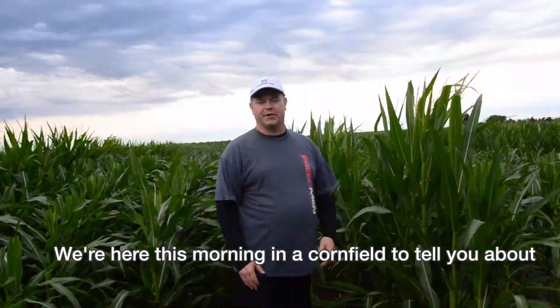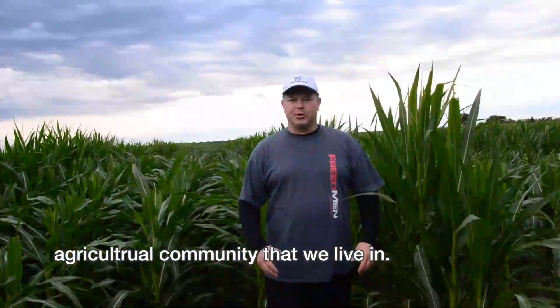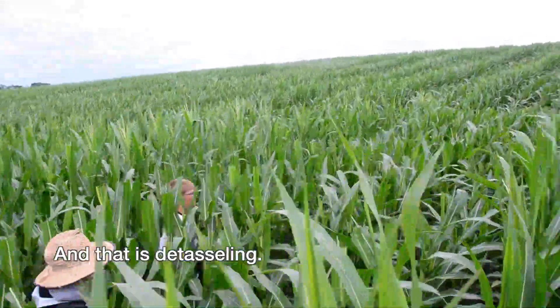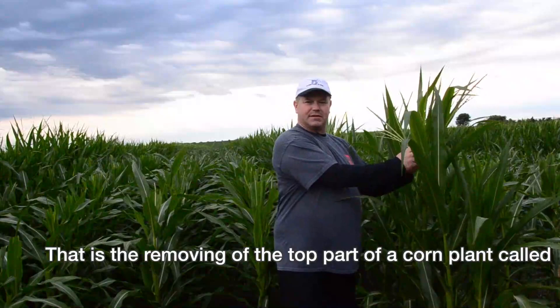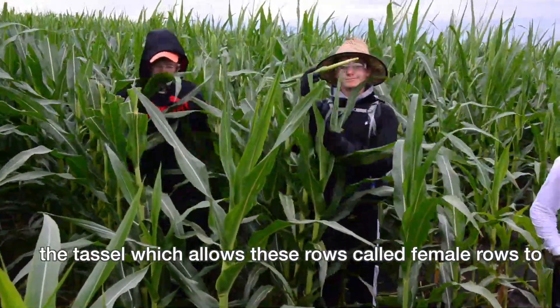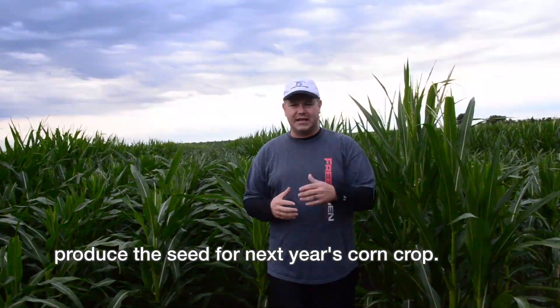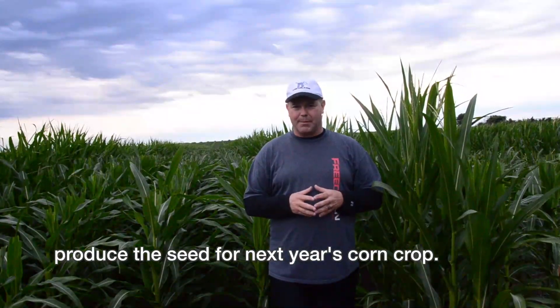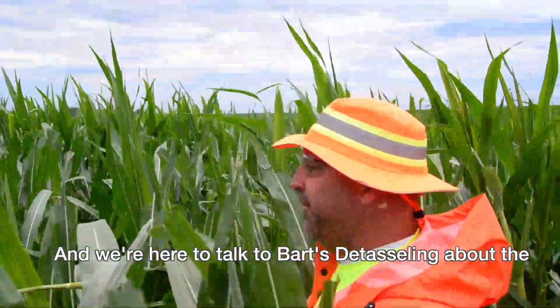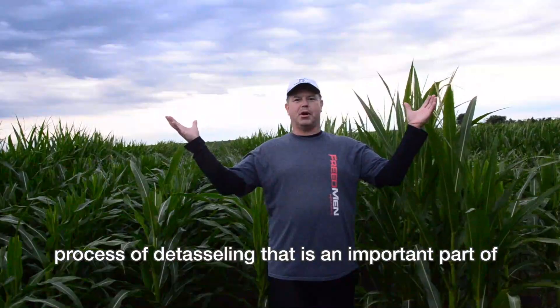We're here this morning in a cornfield to tell you about an important part of the good life and the agricultural community that we live in — and that is detasseling. That is the removing of the top part of a corn plant called the tassel, which allows these rows, called female rows, to produce the seed for next year's corn crop. We're here to talk to Bartz Detasseling about the process.